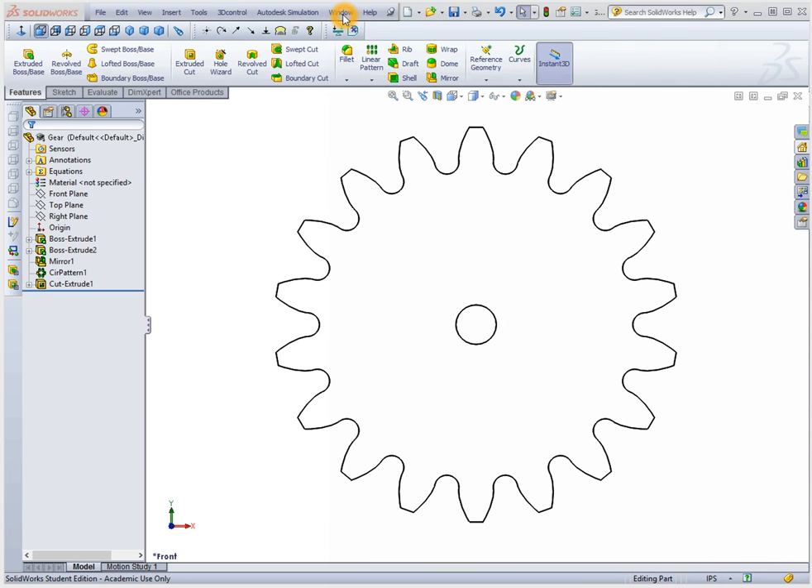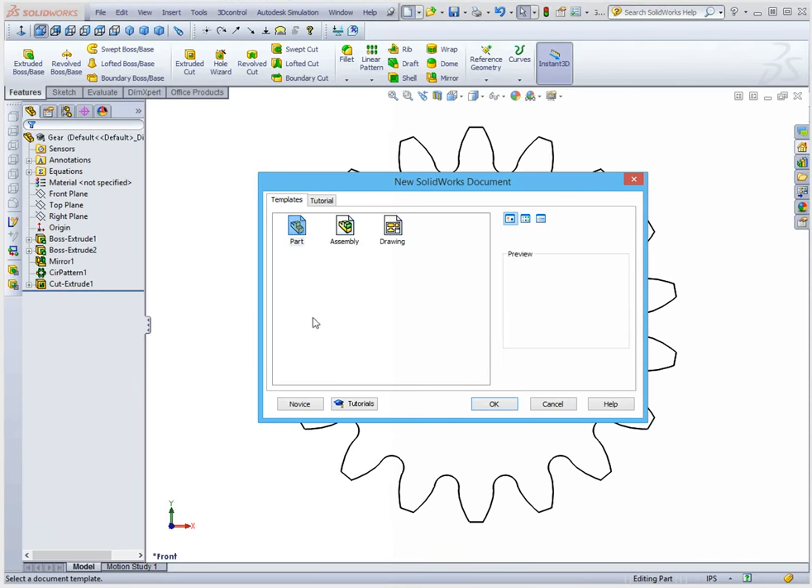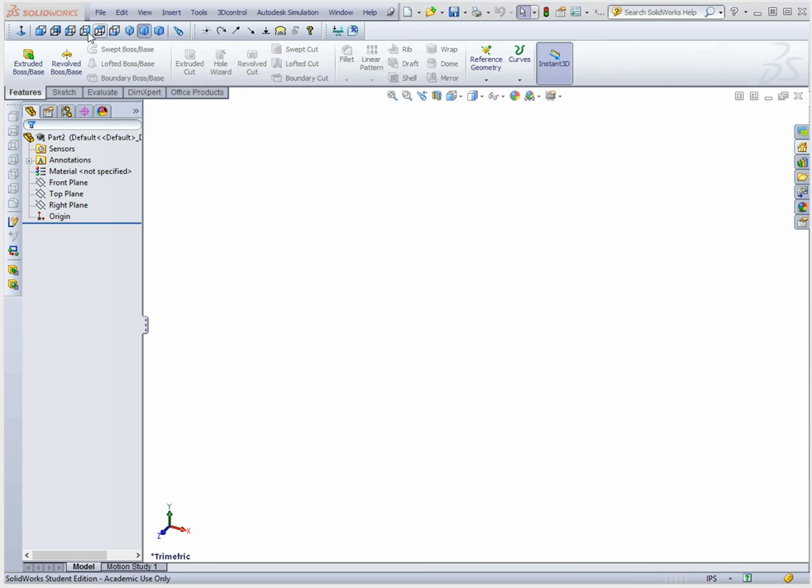This video is going to show you how to draw a spur gear with an involute profile in SolidWorks. You could use the same basic process in Inventor and ProE as well. The first thing we'll do is create a new file. We're going to use an additive process, so we're going to draw the smallest circle that we need to represent this gear and add the actual teeth on top of that.